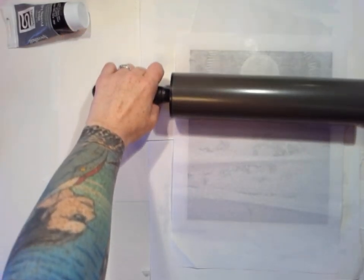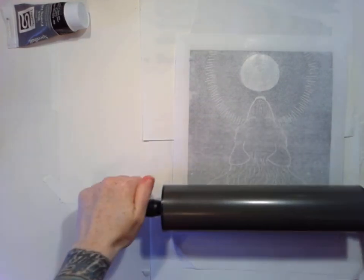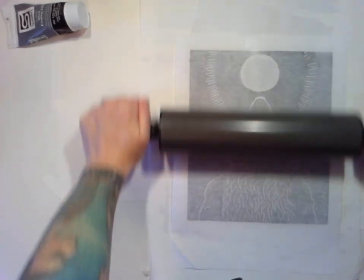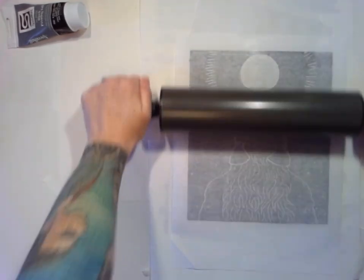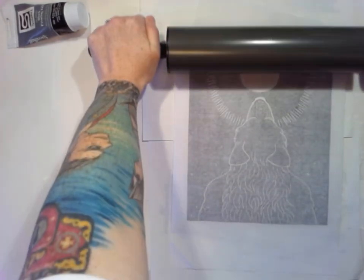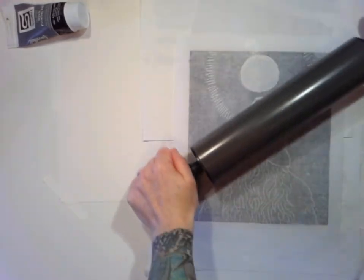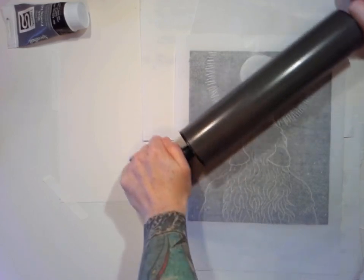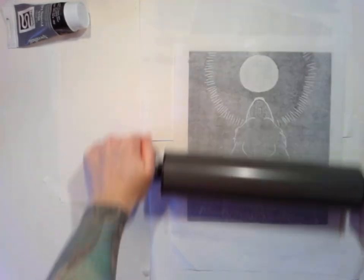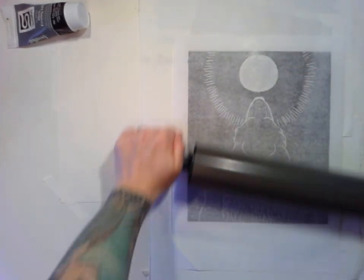I'll do one big swipe from top to bottom to get the paper all stuck onto the ink. I can really see that linoleum texture in this corner — I don't know if I put enough ink down. I guess we'll find out. Either way, this is going to be the last one. I've got to work on my photography assignment after this, so I can't spend all day on it no matter how much fun it is.